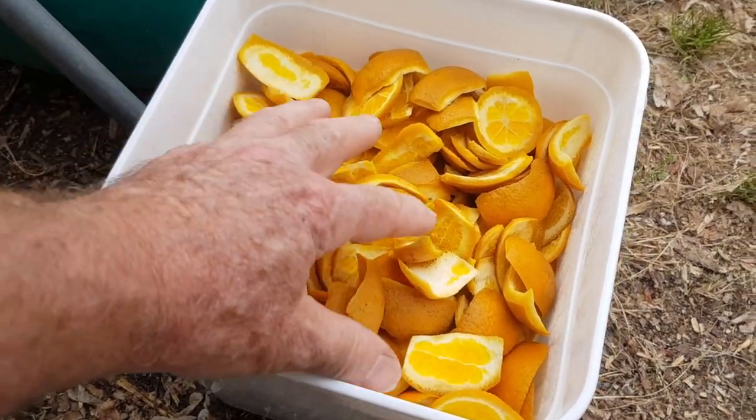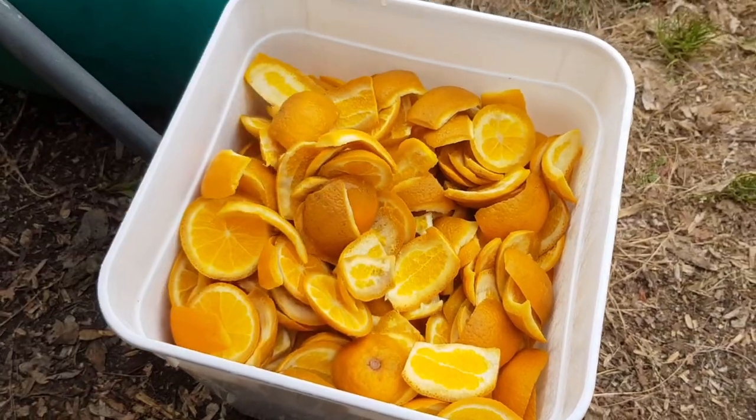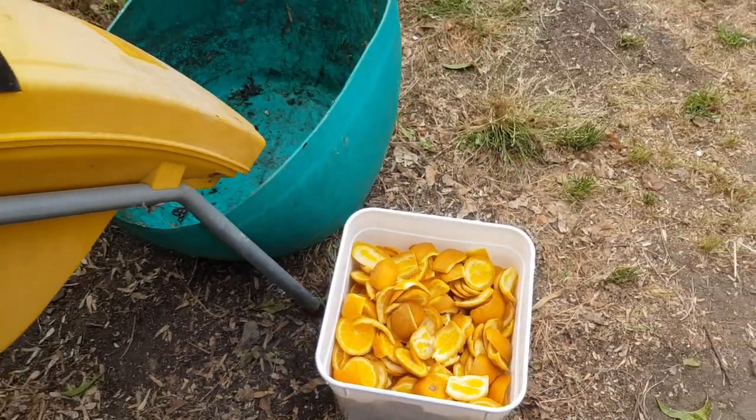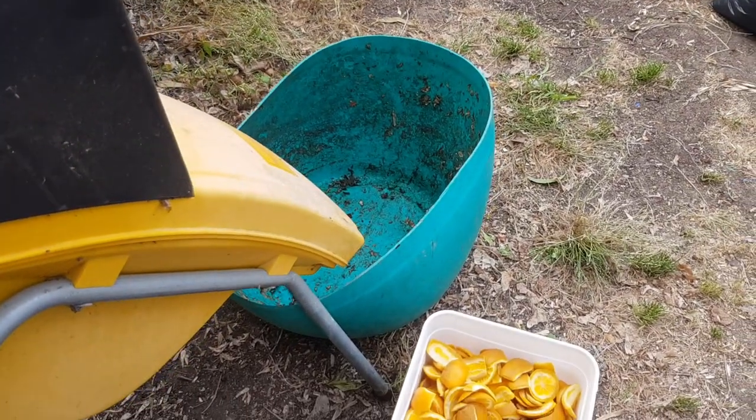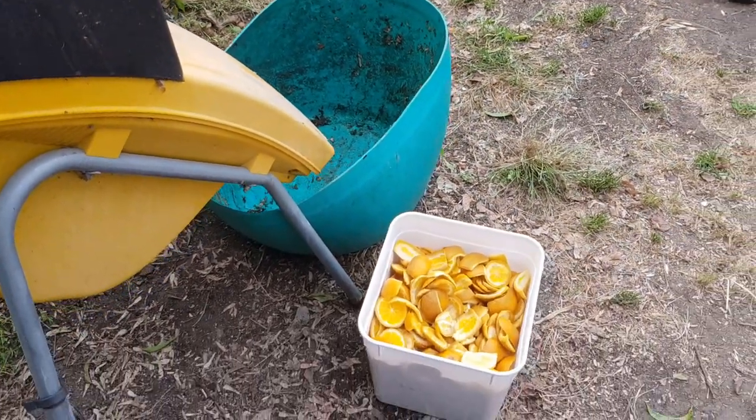These have been sitting in the tub for a few days, so I'm going to run them through my electric garden mulcher here. We'll make a bit of a pulp and put them into a garden bed and give them a test.